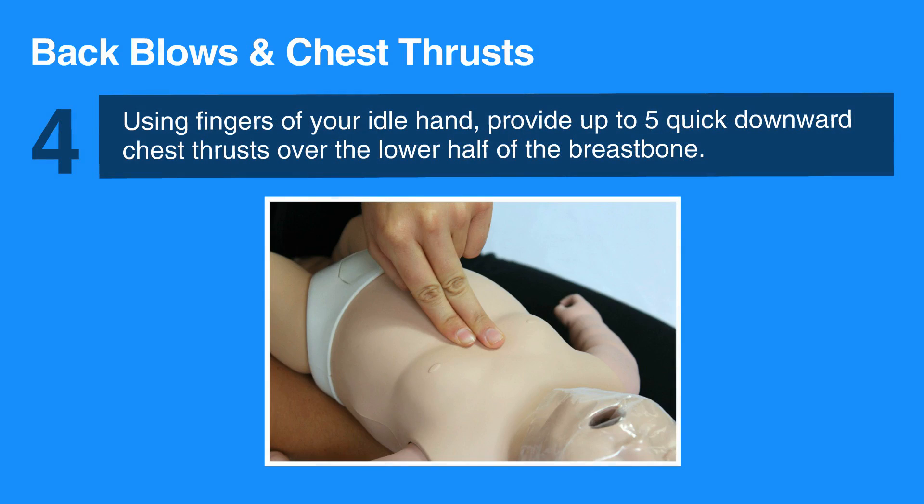Using the fingers of your idle hand, provide up to five quick downward chest thrusts over the lower half of the breastbone. Perform one thrust every second.